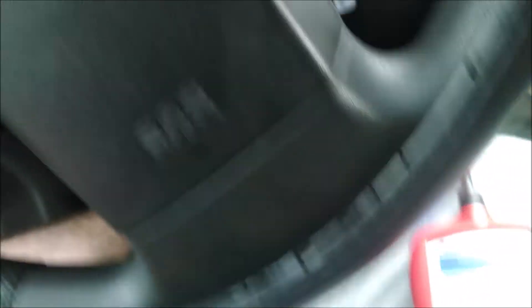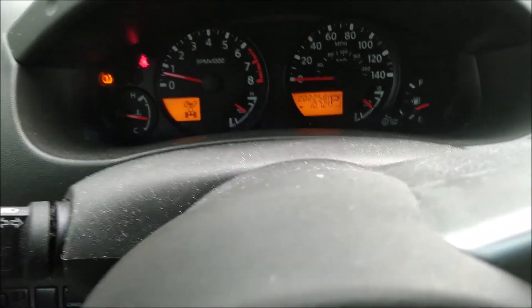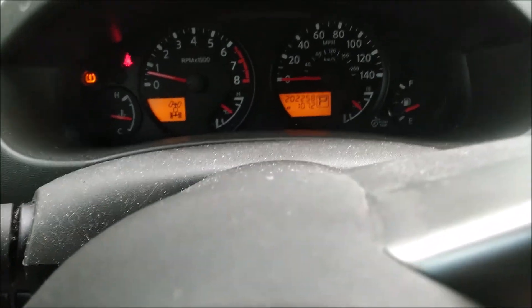So clearly it did something. We'll see how long I can drive this thing before the light comes back on. I'll definitely give you guys updates over time.